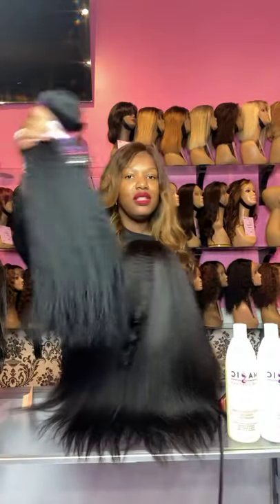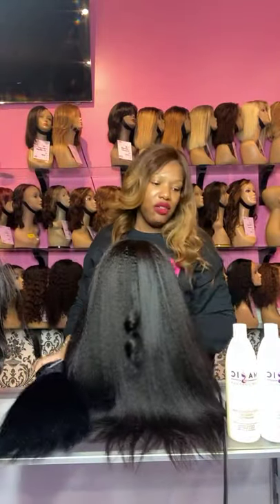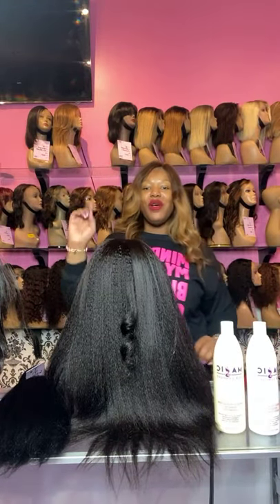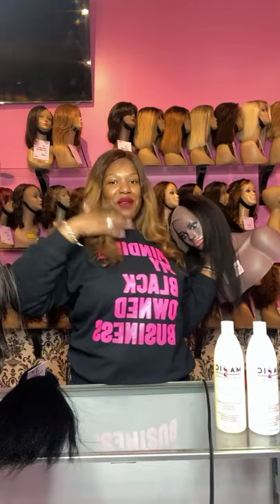So these are our kinky straight — this is the U-part, these are our clip-ins. These are the perfect textures to blend with your natural hair. Don't forget to check out our hair care product line. We're here at Magic Hair Company where we are changing lives. Today we'll see you live at 3 p.m. here on Instagram and Facebook. Bye!